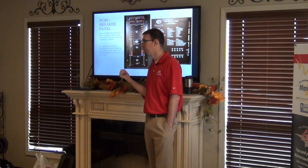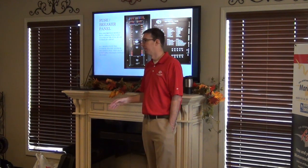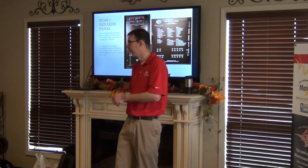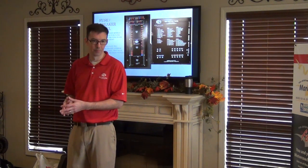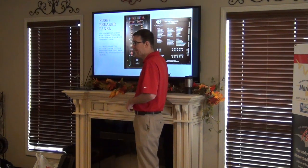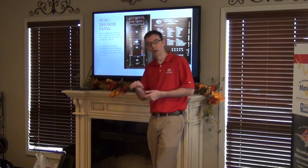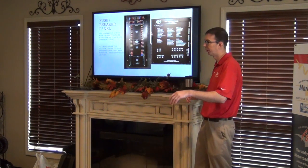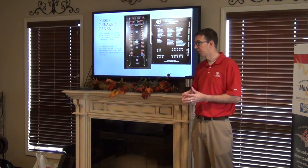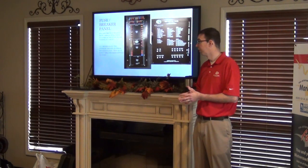What is the multiplex system really? Imagine everyone is on a computer connected to the same router and the same server, all sharing information. This fuse panel right here is the server — it stores all the power and distributes it when requested. All the wiring and connection blocks throughout the coach are the router, communicating everything together. The switch panels are the actual computers — all the logic is built into the switch panel.